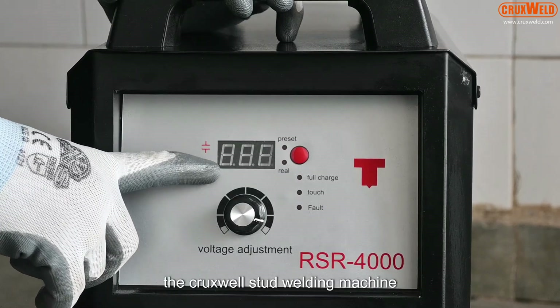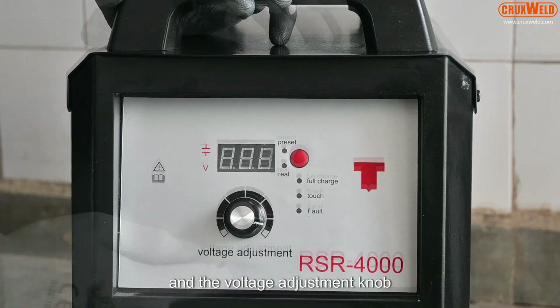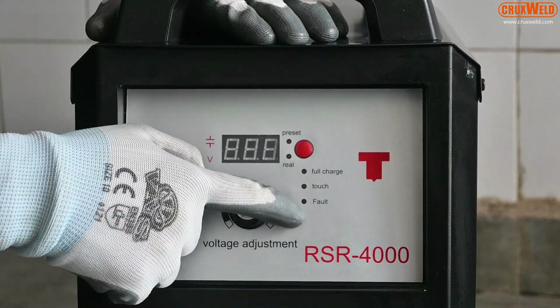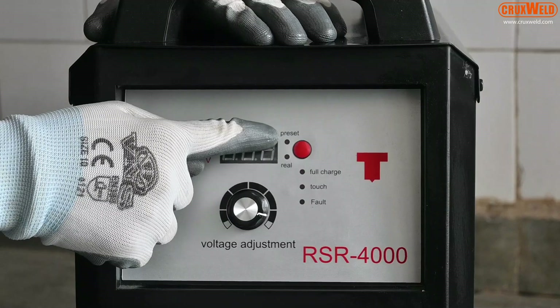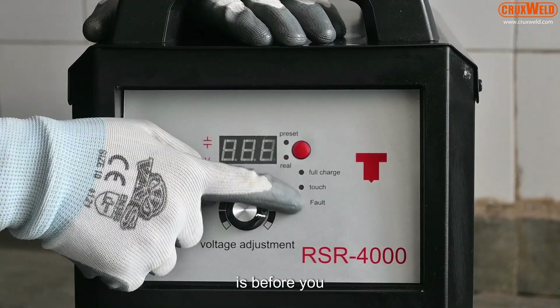The Crux Weld stud welding machine has a digital display and a voltage adjustment knob, as you can see here. It is a very simple, portable, and versatile machine.